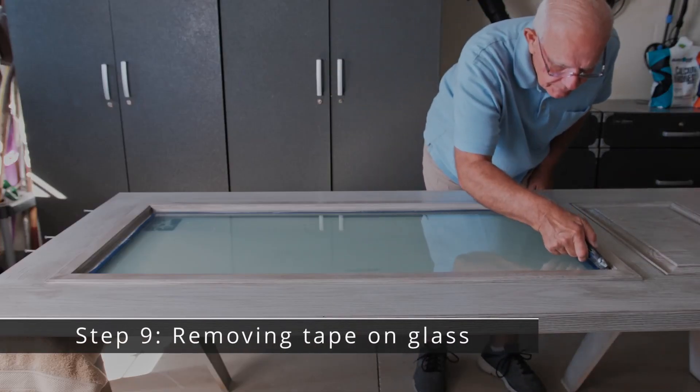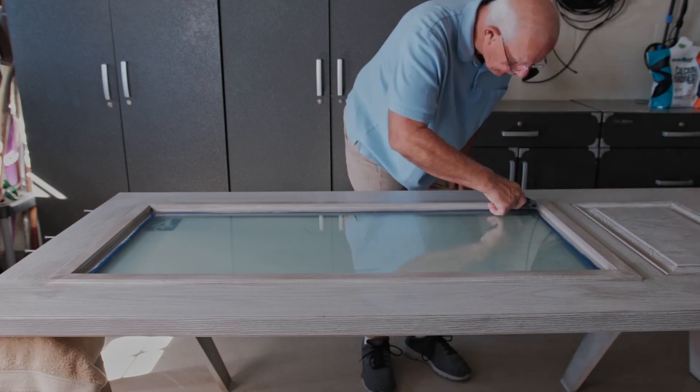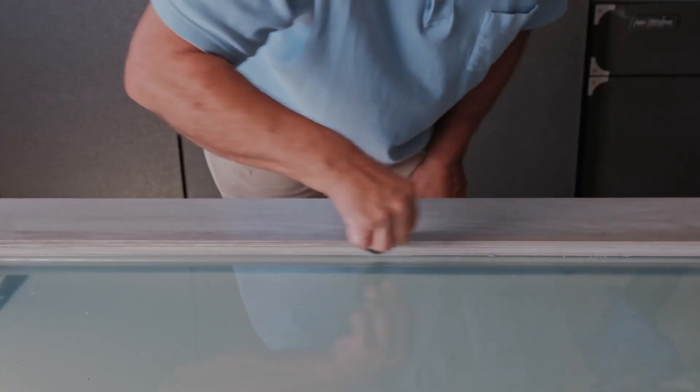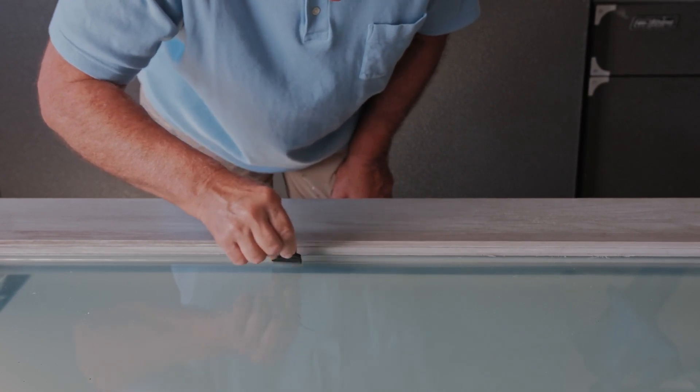Finally, use a razor knife to remove tape from the glass. Use a razor blade to chip away any leftover paint. Congratulations on your newly stained door using the SunShield Stain Kit.